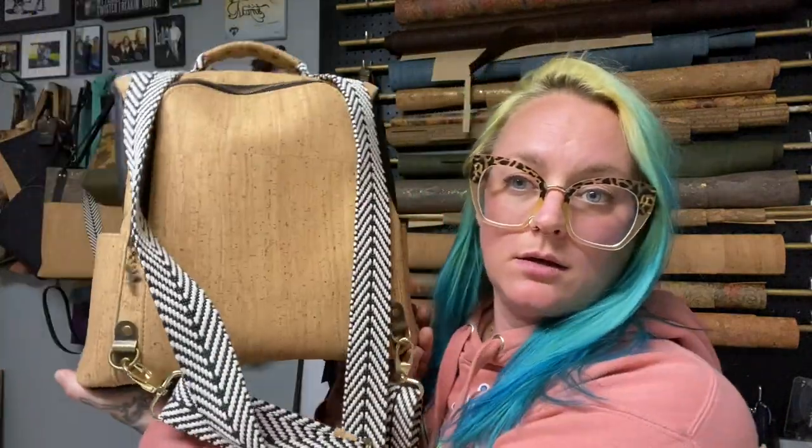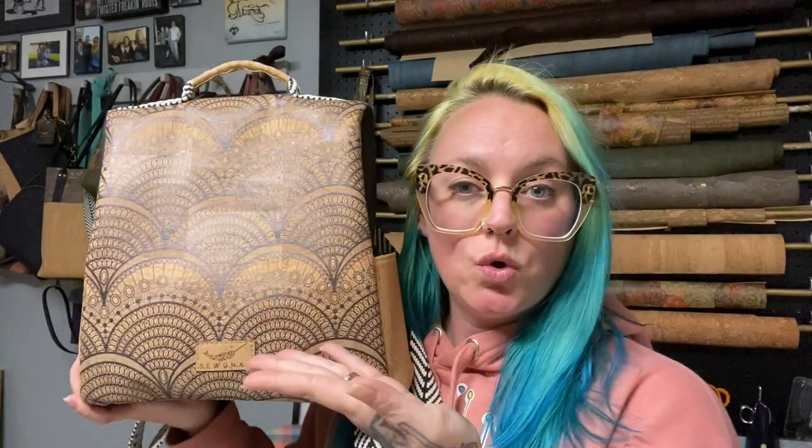Hey everybody, welcome back to the channel! Today I'm bringing you a new format: a hyperlapsed cutting and interfacing video for the Lens Handmade Guardian Backpack. Mine is made out of all cork, side leather bottom, and cotton lining — I go over all of that in the video. If you want to see more cutting and interfacing videos, please let me know in the comments below, and without further ado, enjoy!